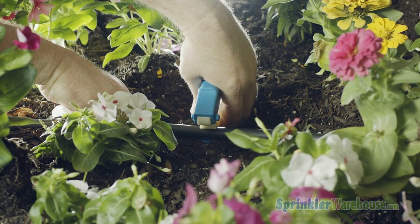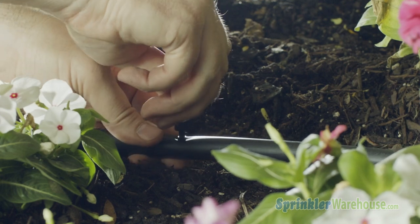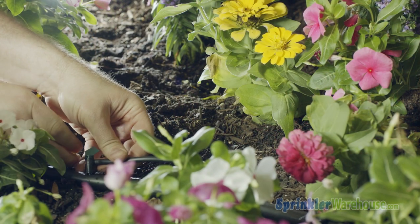Let's install some in our system. We can install it directly on our main line, like this. Or we can run some microtubing, like this, and install it where it's needed.